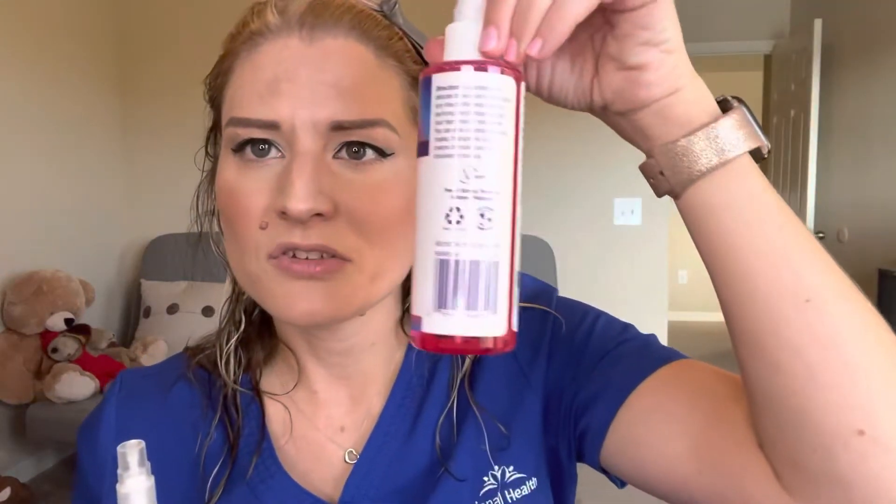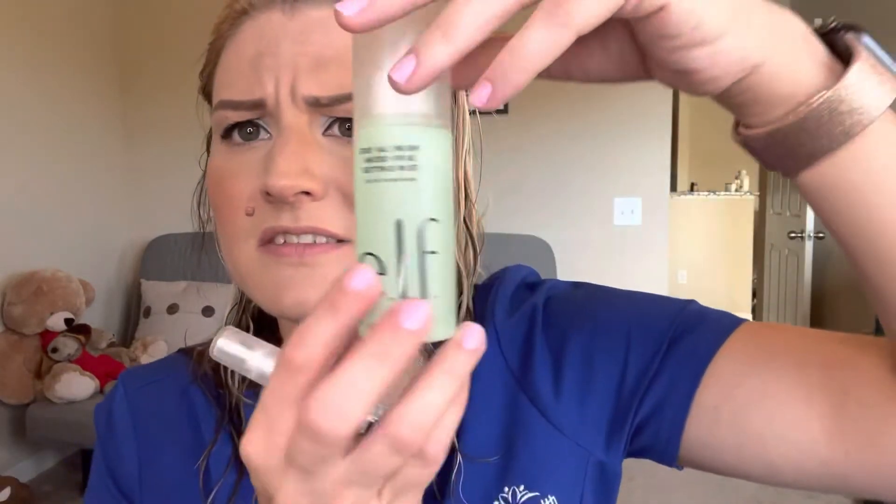I honestly might even take this little label off when I'm done with the product and put some of my rose water spray in there to keep in my purse — because this does screw off. It didn't have any fragrance to it, didn't smell weird, didn't have that weird band-aid smell like the ELF setting spray does. That stuff is awesome but it smells literally like some weird medicinal band-aid smell that I just cannot stand. This didn't have that at all, so I actually really enjoyed it not having that fragrance.